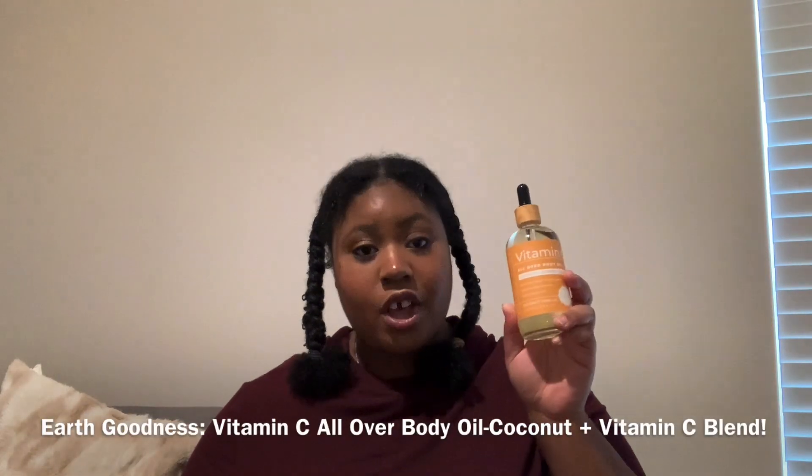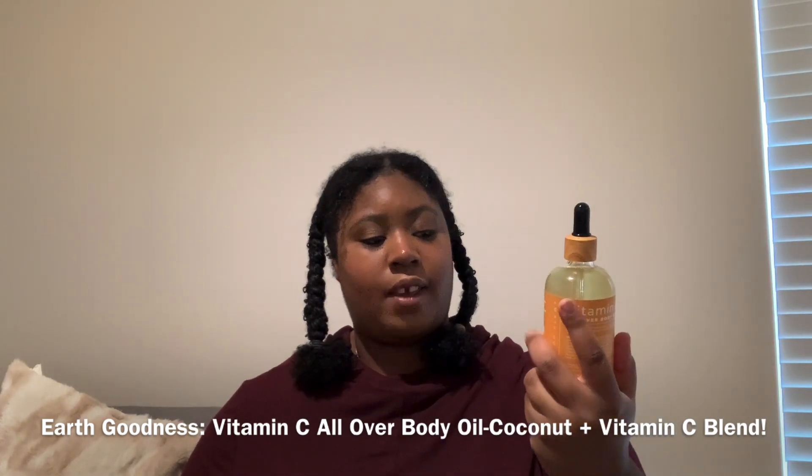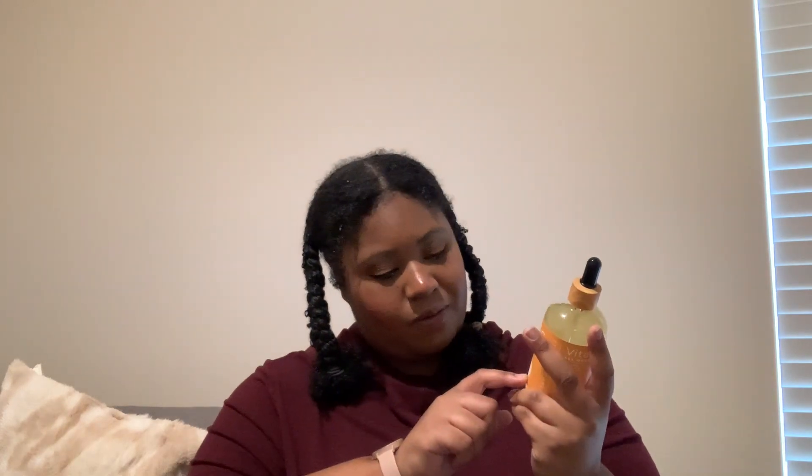This one is going to be the Vitamin C All Over Body Oil. It has a coconut and vitamin C blend, with a coconut and vanilla scent. It shows you to put it on your body first and then apply lotion on top. And this has good things going for it — it says right there: paraben-free, gluten-free, and it's a vegan body oil. I can't wait to try this one out pretty soon.